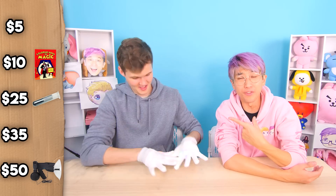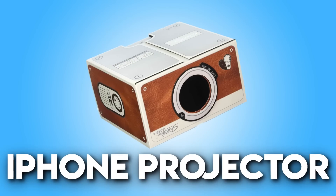Justin, how much do you think we paid for these light-up gloves? I'd say these are $5. Justin locks in $5 on the gloves and we go to the next product: an iPhone projector!